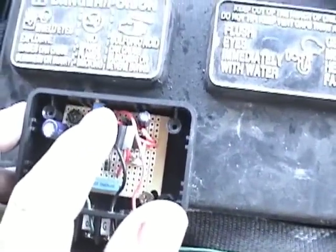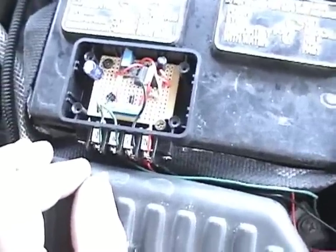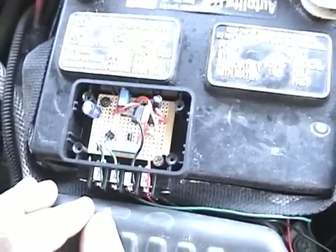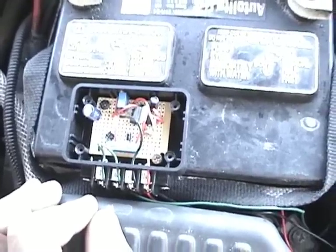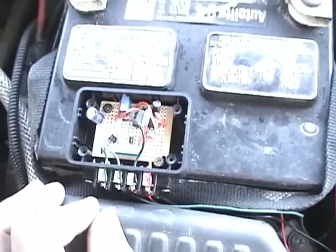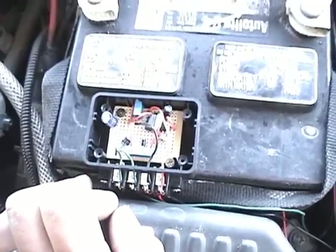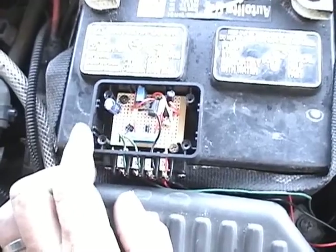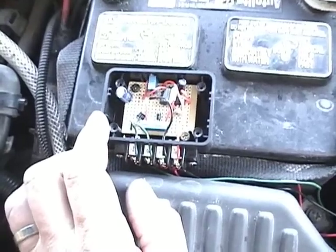Inside the unit there is a small potentiometer with a little hole to adjust it. I've got the EFIE set to match the voltage that was coming off of the oxygen sensor, so it's pulsing at about 3.3 volts to 0.8 volts to match the signal coming off the O2 sensor. I'm going to start up the car and adjust the voltage up on the EFIE to add voltage to the signal going back to the computer. The added voltage will tell the computer to lean off the gas mixture.